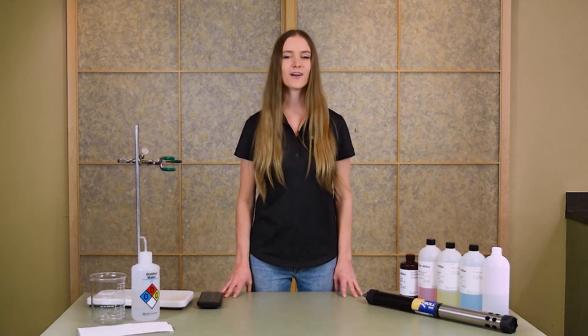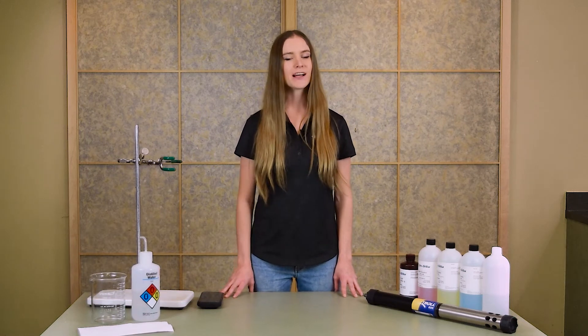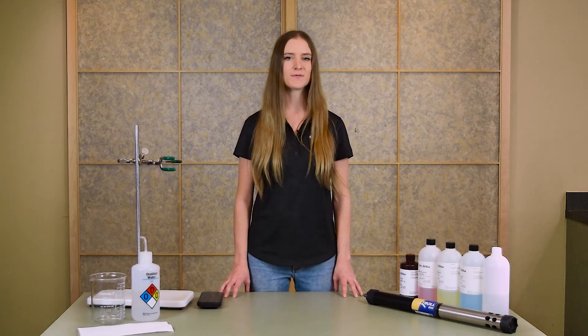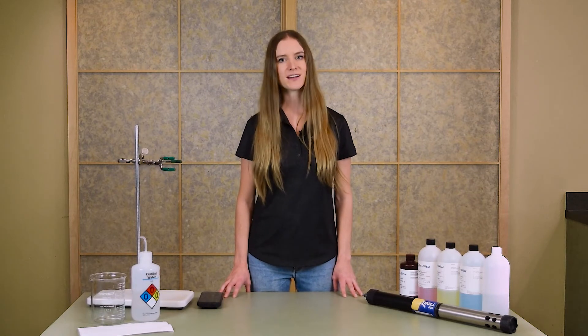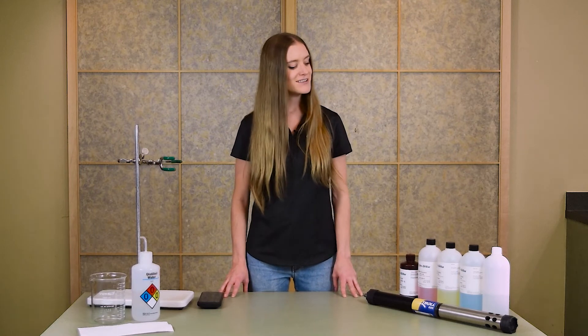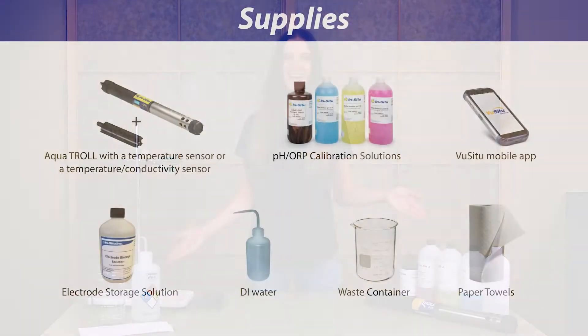Hi, this is Kaylee with In-Situ. Today I'll be walking you through the process to calibrate your AquaTroll pH sensor. We recommend calibrating your pH sensor after performing maintenance or according to the unique needs of your specific site. It's a pretty straightforward process and our VIEW-CTU calibration assistant will walk you through every step of the way. Go ahead and grab the supplies on this table and let's get started.